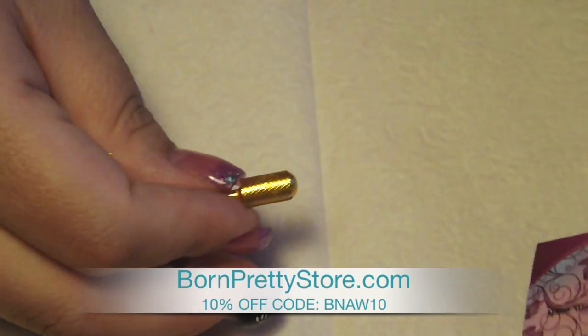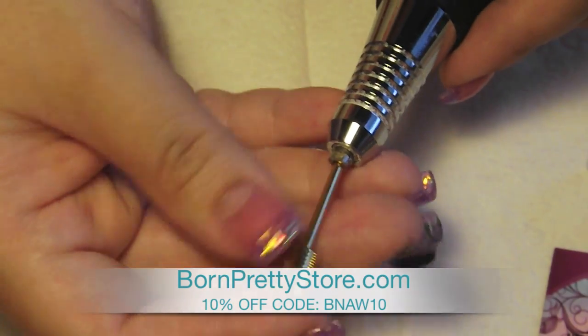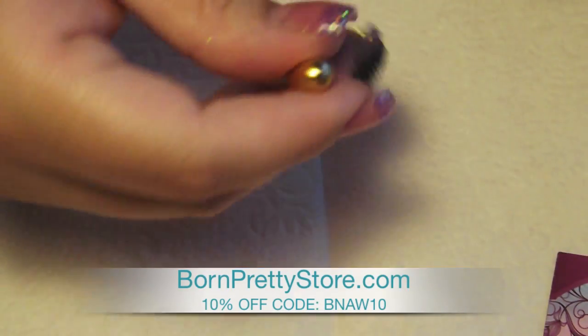There's this shaft, and then it just pops right into your drill. Depending on the style of drill you have, mine just locks and then it's in there — and then out again.